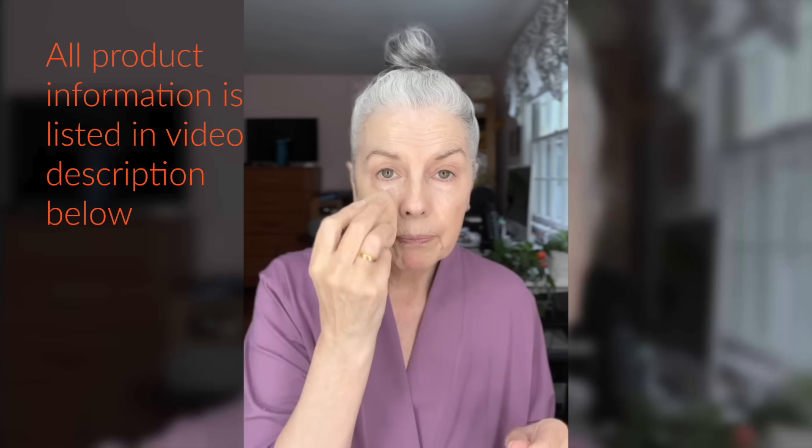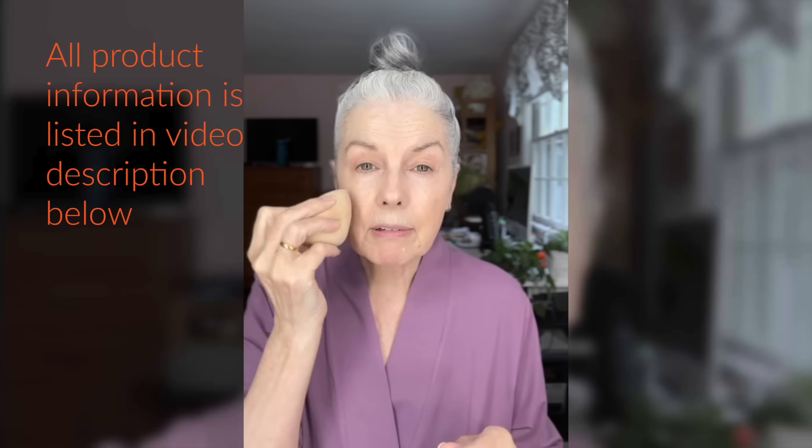What I'm using is this Milani Supercharged - it's like an eye brightener. You can wear it by itself or you can wear it under your concealer. Usually I've been going very natural lately with my makeup, but today I want to make it a little bit more glamorous. I might even apply some lashes.